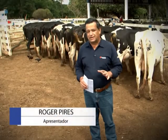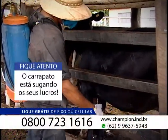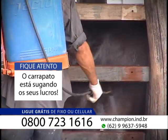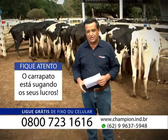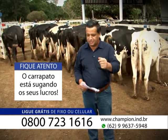Meu amigo, deixa eu fazer uma pergunta importante para você. Quando você fecha o gado e aplica algum produto acaricida, realmente você controla o carrapato e controla a mosca? Será que é eficiente mesmo fazer esse controle e ainda deixar que o carrapato continue tirando dos seus animais? Pense nisso.